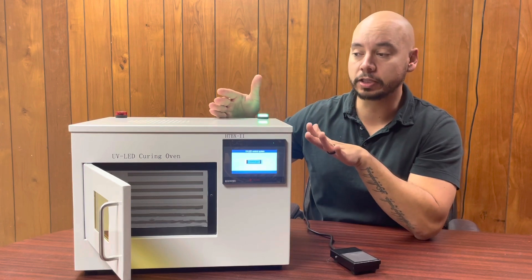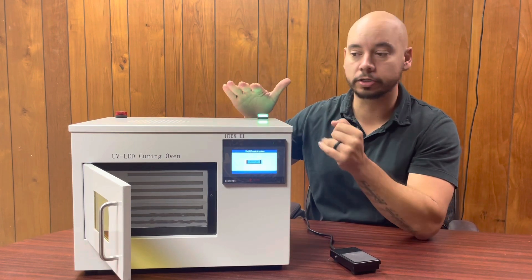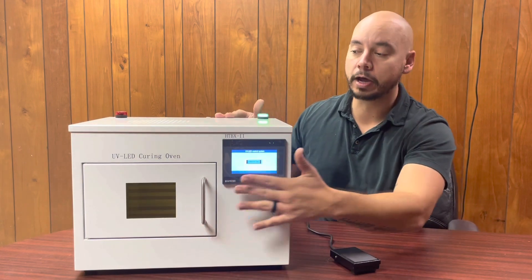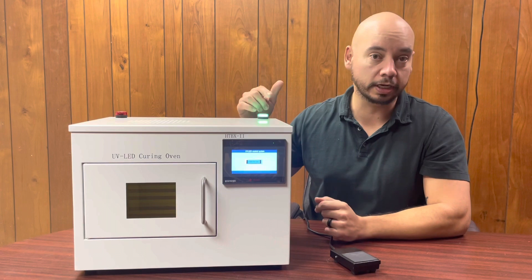You can also get them with up to three — one on the left, one on the right, and one on the top. This is a single door model. You can also have a dual door model and even a rotating tray.